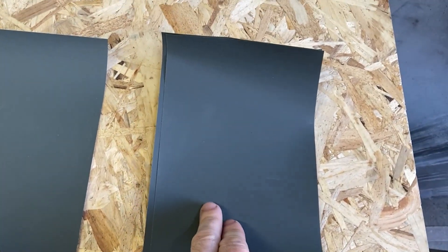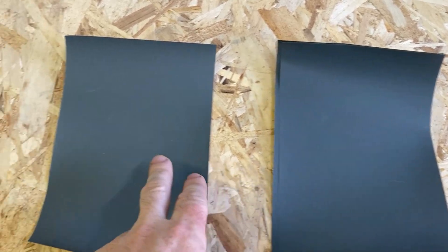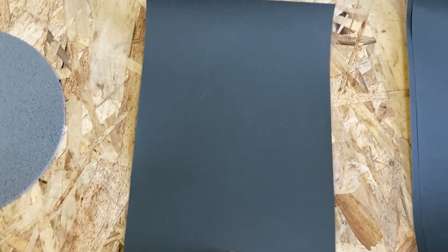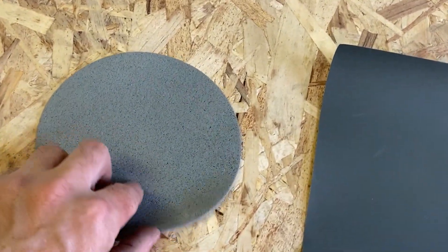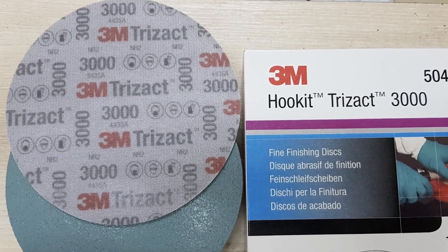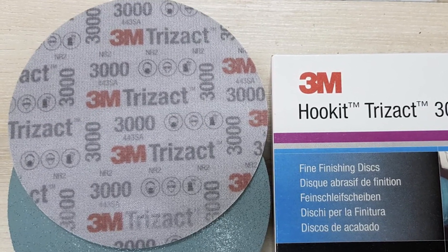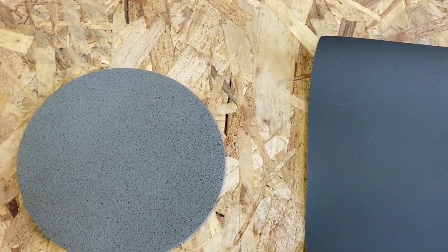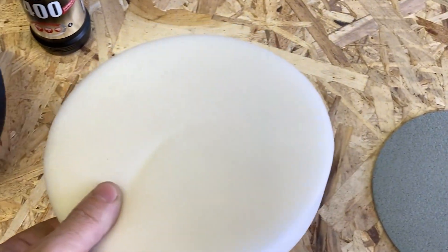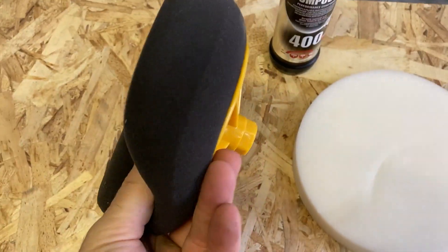I'll start by sanding the surface with 1,500-grit sandpaper, then move on to 2,000-grit to refine the scratches. To minimize the work with polishing compound, I'll then sand with a 3,000-grit Trisact abrasive disc. For polishing, I'll use Menzerna 400 compound, first with a hard white pad, then switching to a soft black one.